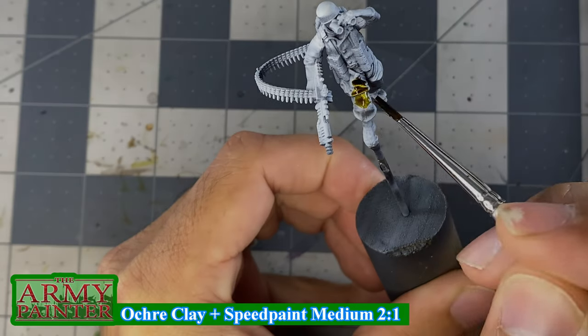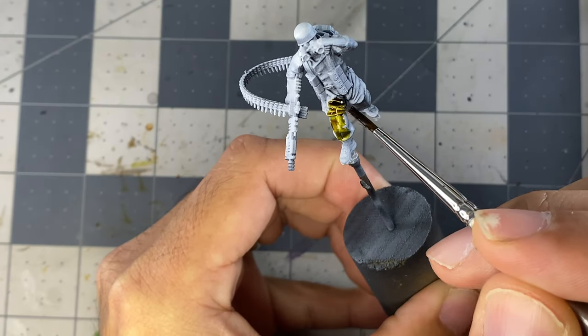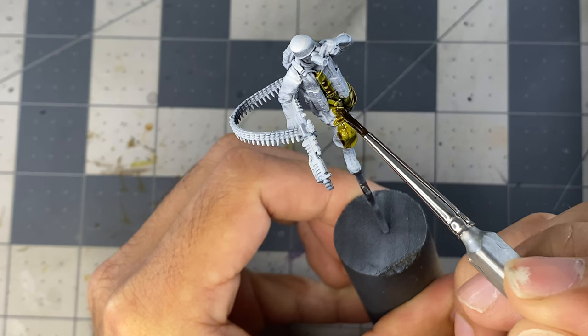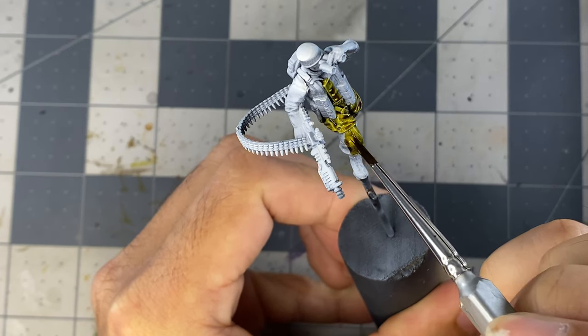This miniature was previously primed with an airbrush using Vallejo's Matte Black, followed by zenithal sprays of Vallejo White and White Ink. These multi-man miniatures from Dust 1947 come pre-assembled, which can make painting and applying base textures difficult, so I decided to carefully disassemble this one.